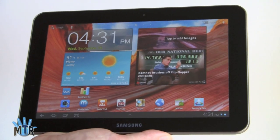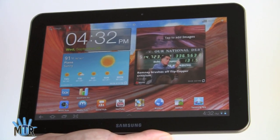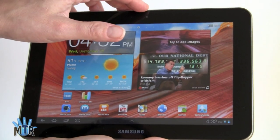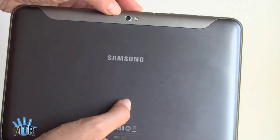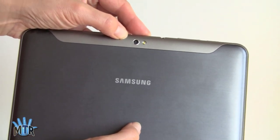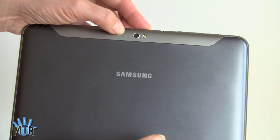This is a Wi-Fi only model. It is Wi-Fi 802.11 BGN. It has Bluetooth and a GPS. It has a front 2-megapixel camera and a rear 3-megapixel camera, just like the Galaxy Tab 10.1. And despite the low resolution, it takes fairly pleasing shots. Obviously you're not getting a whole lot of pixels, but it's not bad, and it can shoot 720p video.